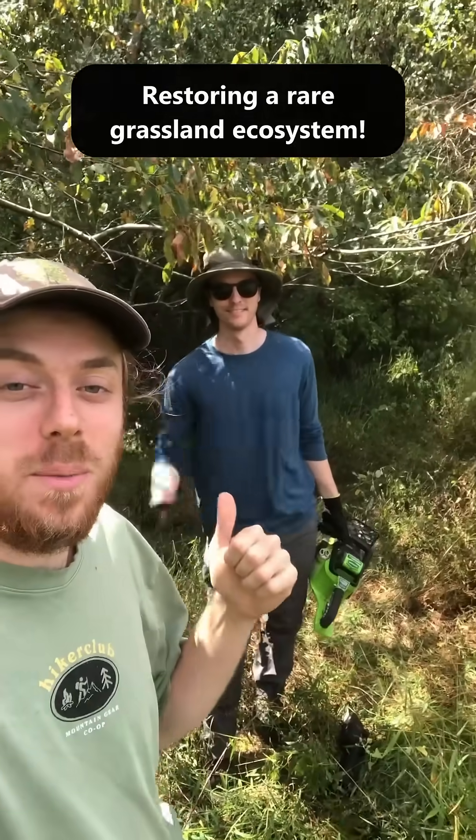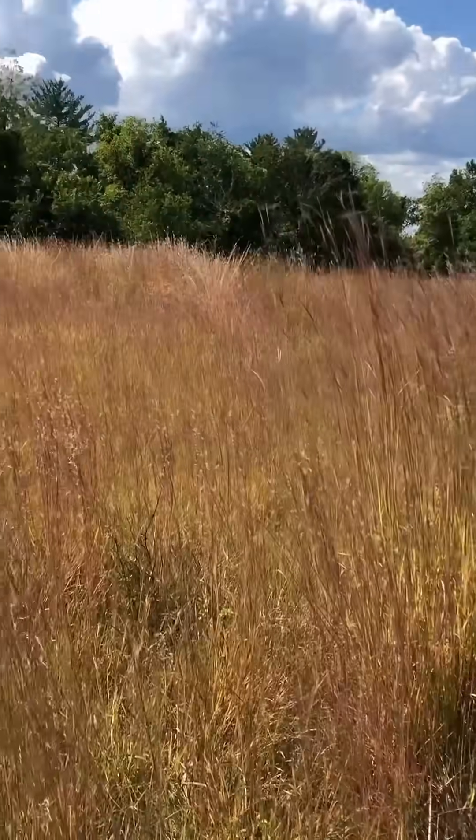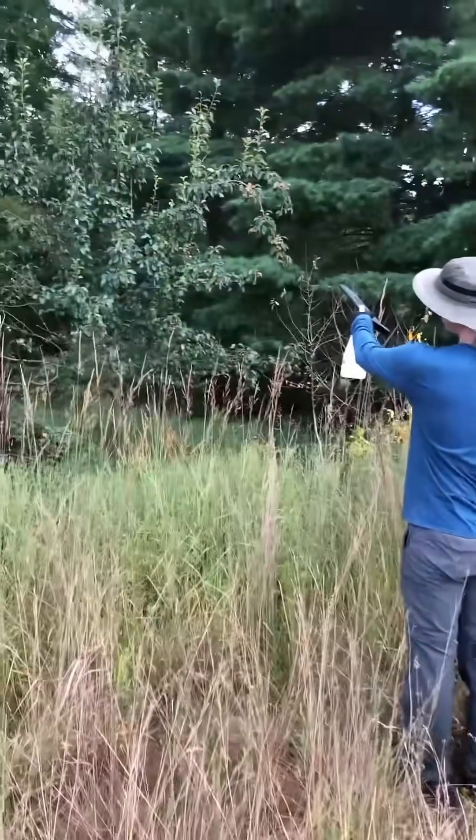I'm here with my friend Connor and today we're doing some restoration work on a serpentine barrens here. Connor has been managing this site, removing woodies, and also helping to get this site burned. It's a really nice spot here.